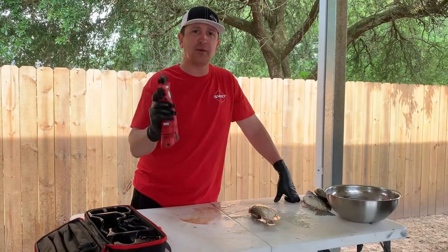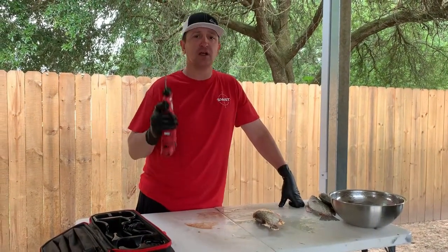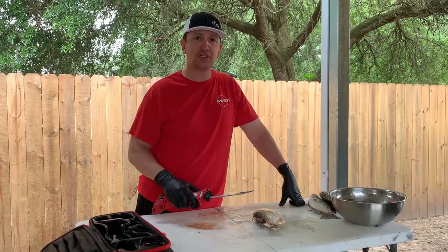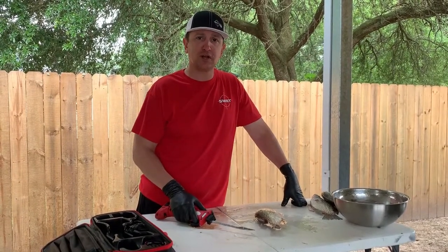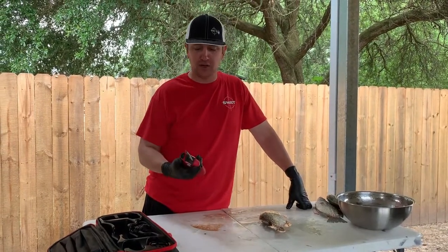Hey everybody, Jarrell Spore Fishing here and I'm here to tell you how to clean a crappie. It's that time of the year — everyone's starting to catch a bunch of crappie — and here's a few quick tips for those people who are going out crappie fishing for the first time and don't really know how to clean them. I'm going to show you right here how to do it.